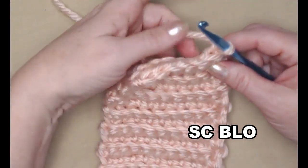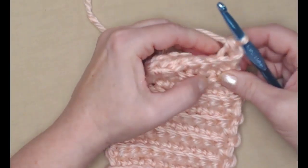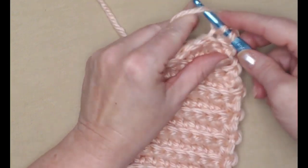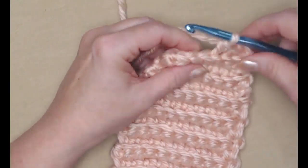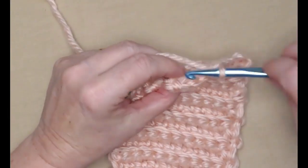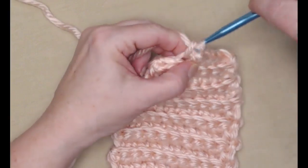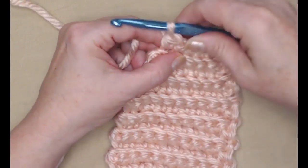We'll stitch one single crochet in each of those six back loops. Remember, we stitched in the back loops of every row on this project — and stitching in those back loops is what gives the headband or ear warmer so much stretch.